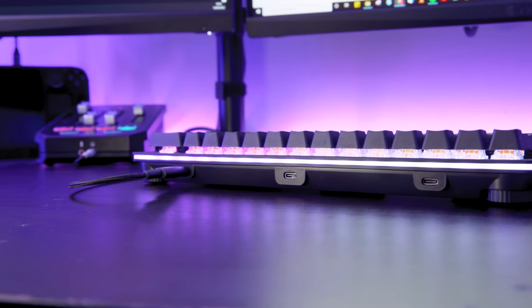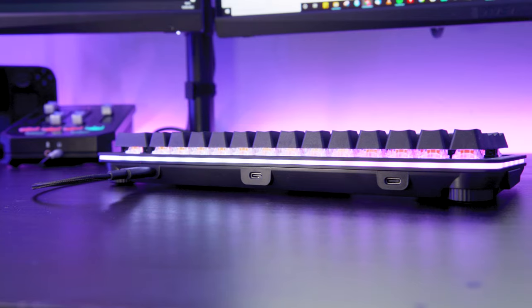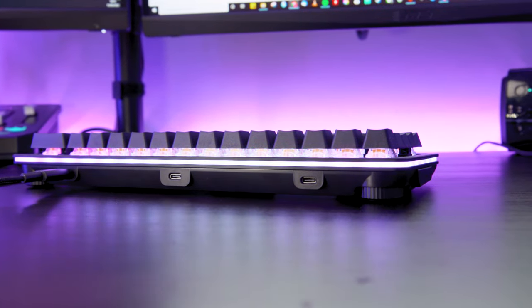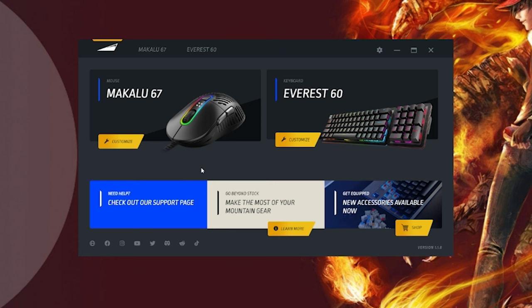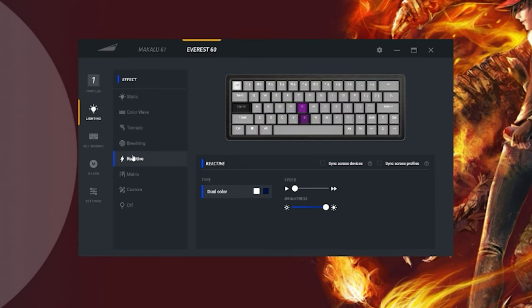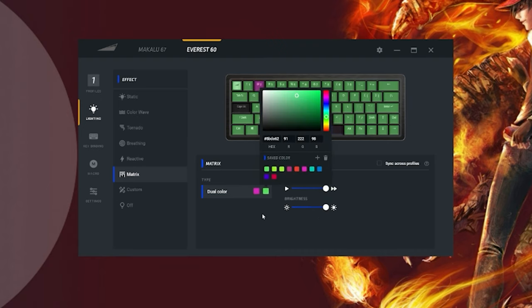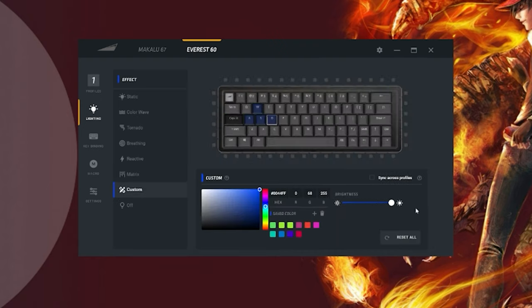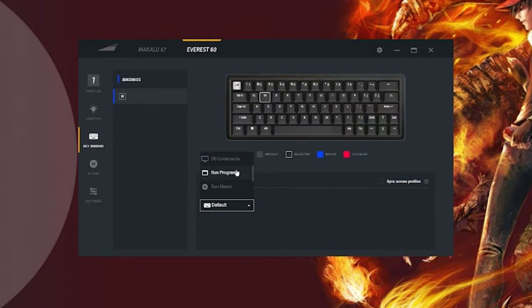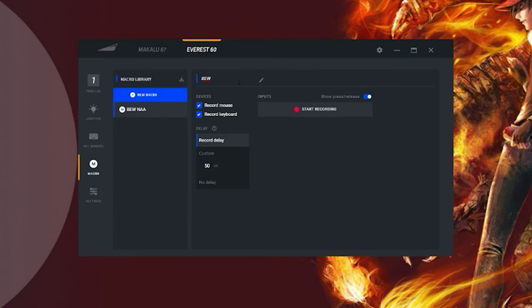The Everest 60 uses a USB Type-C connection to connect to your PC, and there are three places this can go: back left, back middle, or back right. Now I'd like to speak about the Mountain software. It seemed reliable enough, though its interface isn't the kindest. It felt to me like it was more of a way of initially setting up your keyboard — I can't see people diving back in once their macros and LED lighting is in place. It's not the friendliest software to get your head around, but it didn't cause me any issues. The installation process was simple, and it just worked.